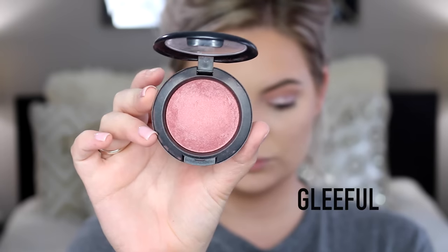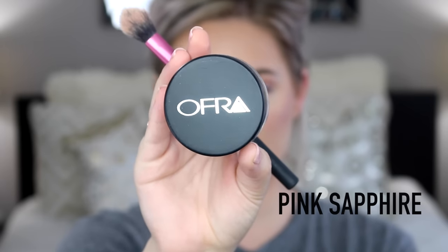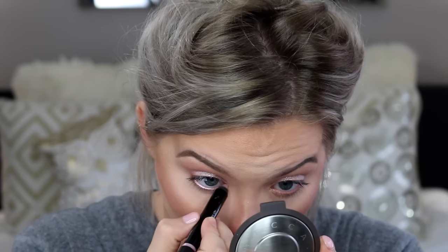For my blush I'm using Gleeful — this is a mineralized blush from Mac and one of my favorite colors. Then I'm using this highlighter from Ofra Cosmetics in the color Pink Sapphire. She didn't look super glittery but this is a pretty glittery highlight — I don't care, I love it. It's very similar to the Pink Mosaic highlighter from Laura Mercier. Then I'm taking this eyeliner pencil from Sephora and putting it in my waterline because she had kind of a pinky-purple eyeliner in there.